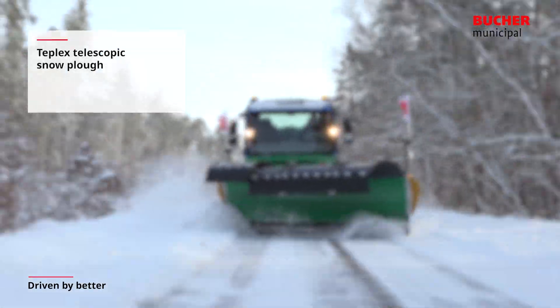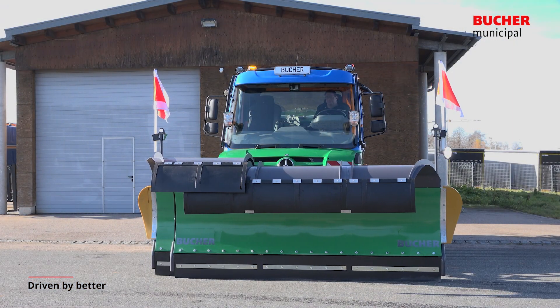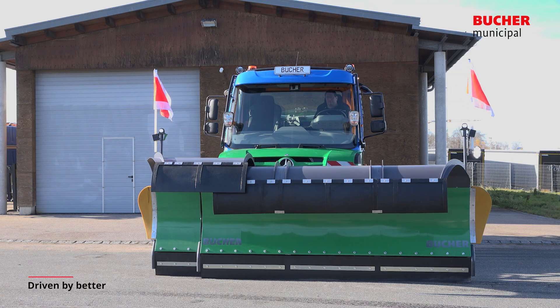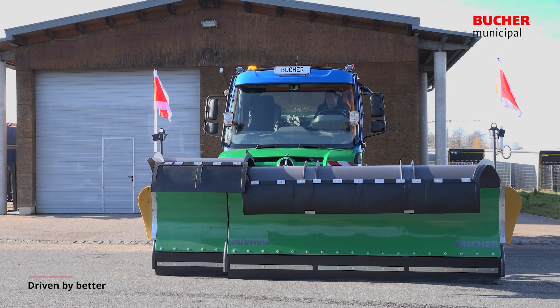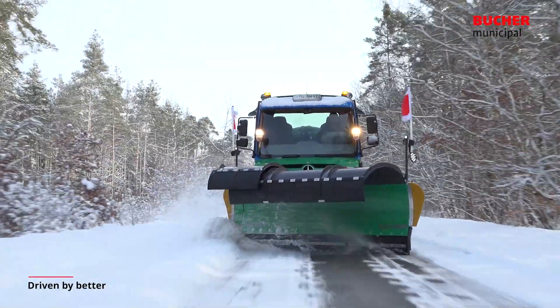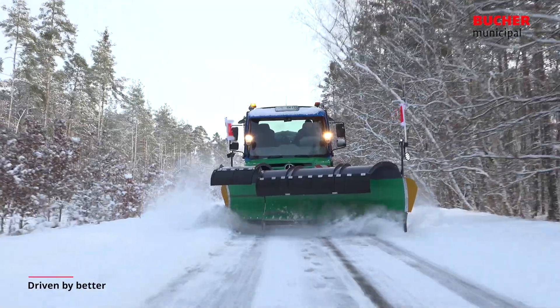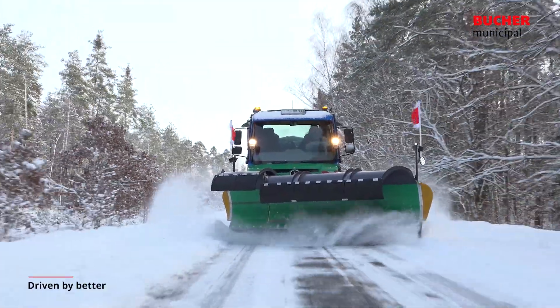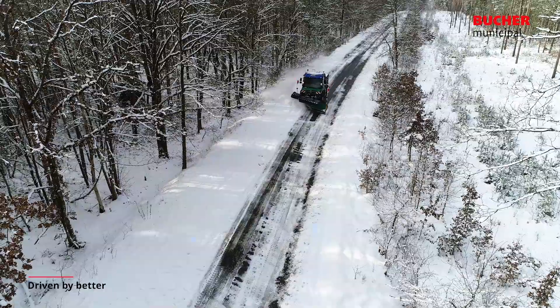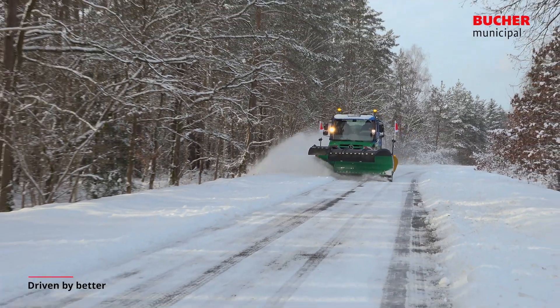TEPLEX Telescopic Snow Plow. The telescopic plow of the TEPLEX series is ideal for clearing motorways, federal highways and country roads. The telescopic elements can be steplessly extended and retracted while driving, allowing two lanes to be cleared at once. Depending on the model, widths of over 6 metres can be cleared in clearing position.